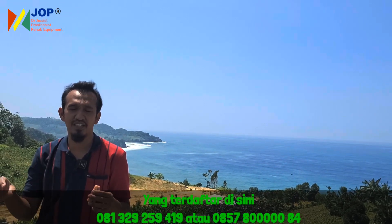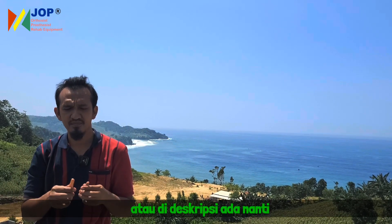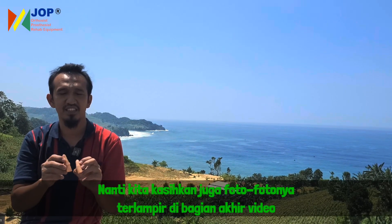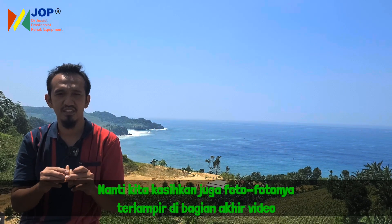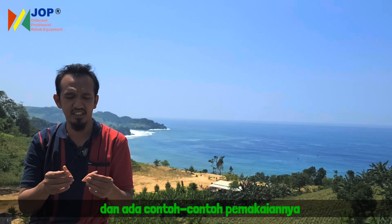Untuk prosedur pemesanan online, bisa WhatsApp ke nomor tim kami yang terdaftar di keterangan di bawah atau di deskripsi. Nanti kasihkan juga foto-fotonya. Terlampir di bagian akhir video ada contoh-contoh pemakaiannya.